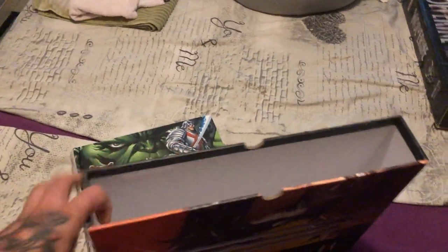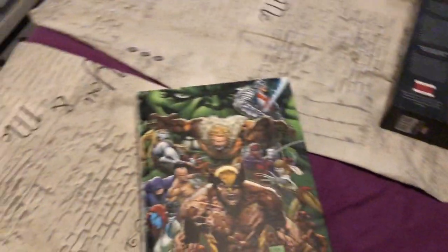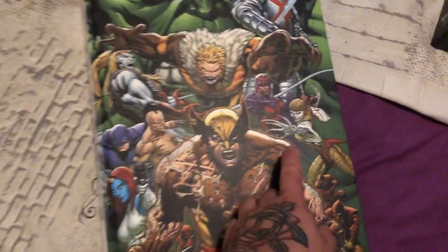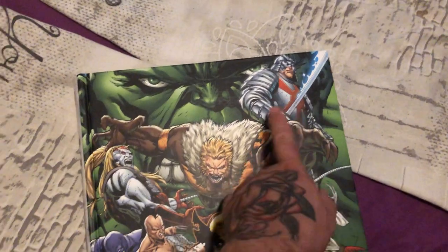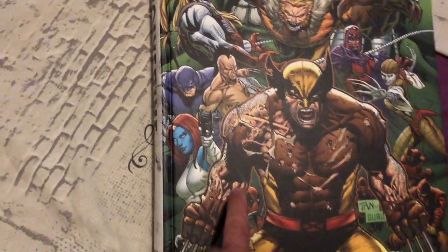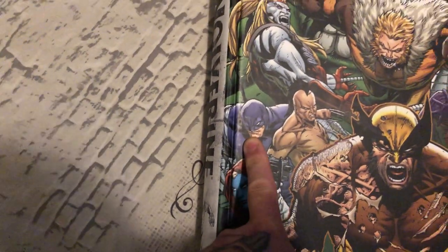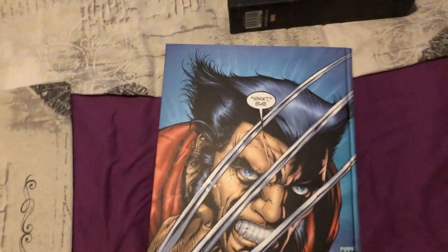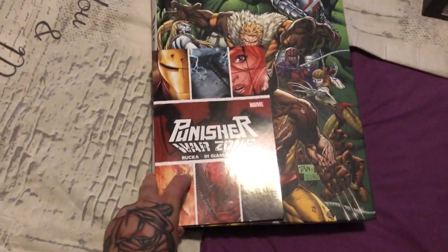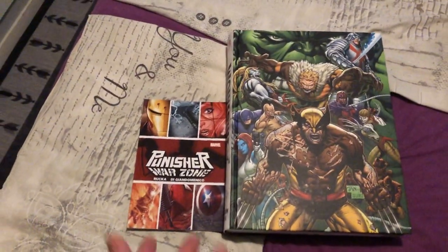Taking the slipcase away — this is a very sturdy, stable slipcase. And we get to the actual book. Here's the front image with a lot of his most famous characters: Lady Deathstrike, Magneto, Sabretooth, Silver Samurai, Hulk, Weapon X, Mystique, Deadpool. The spine is there too. This book weighs about eight pounds — it's a very heavy book, huge compared to a regular trade.